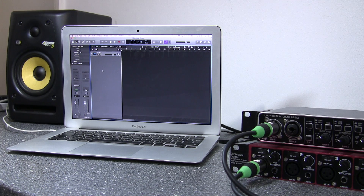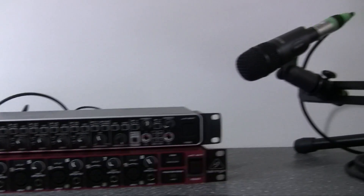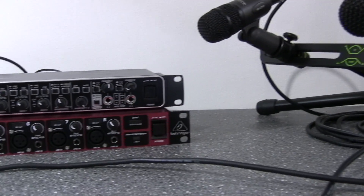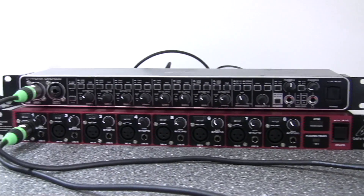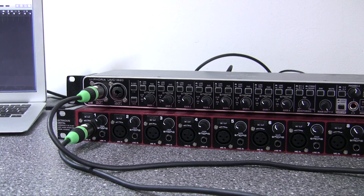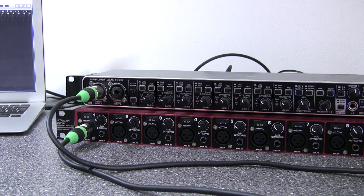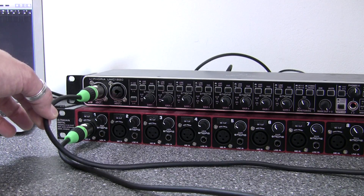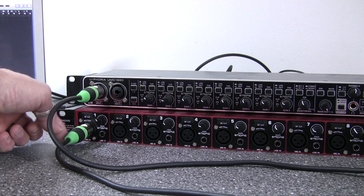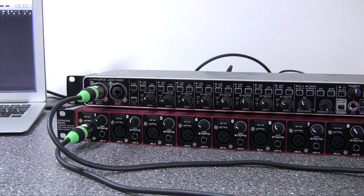Here's the bench setup. We've got a laptop running Logic and a couple of dynamic mics on a stereo bar, connected to the two audio interfaces. One mic is plugged into input one on the UMC1820 and one mic is plugged into input one on the ADA8200.